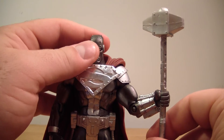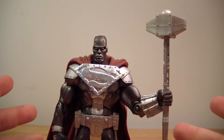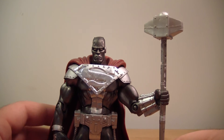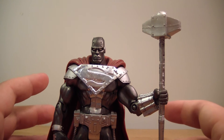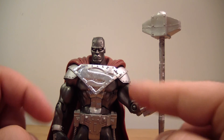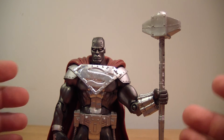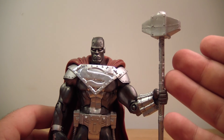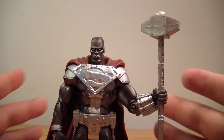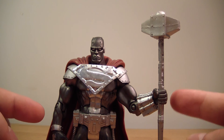He does look great. Mine's a little worn because it's used, but if this guy were in mint condition, I'm going to give this guy a 10 out of 10. He nails everything — he's got all the detail you want, the paint apps you want, the sculpting you want, a beautiful cape, a very nicely sculpted hammer, and it nails the character. If you get all those things, that's a perfect figure. This is one of the figures you should really go out and grab.